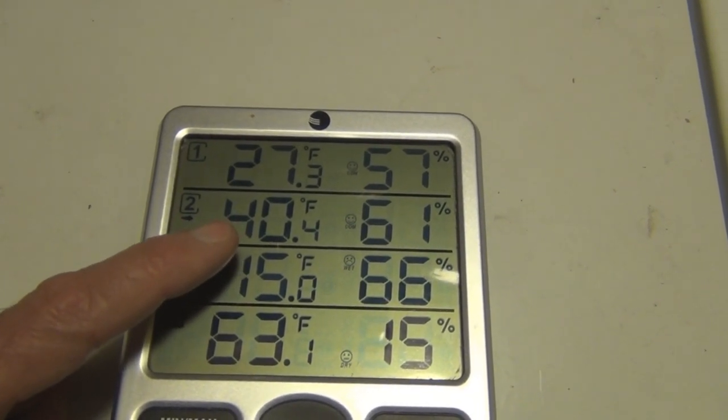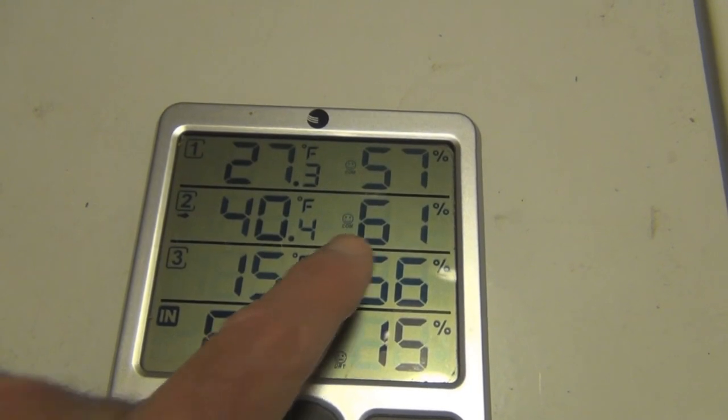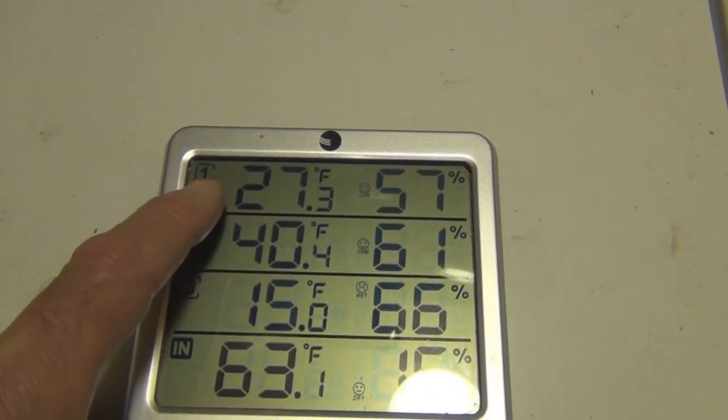It's reading 40 degrees, which must be an indication that the bees are still alive, and 61% humidity. Temperature sensor number one is the lean-to temperature sensor.